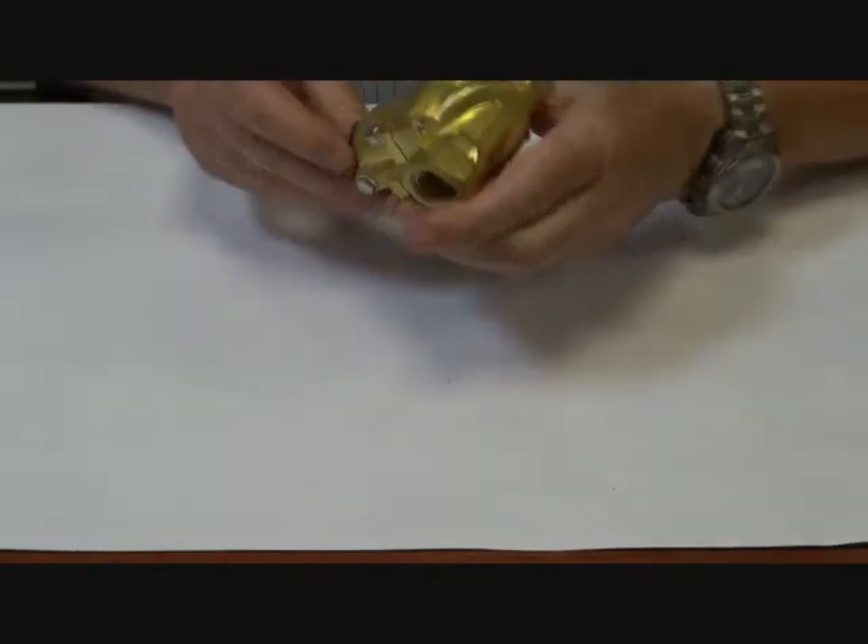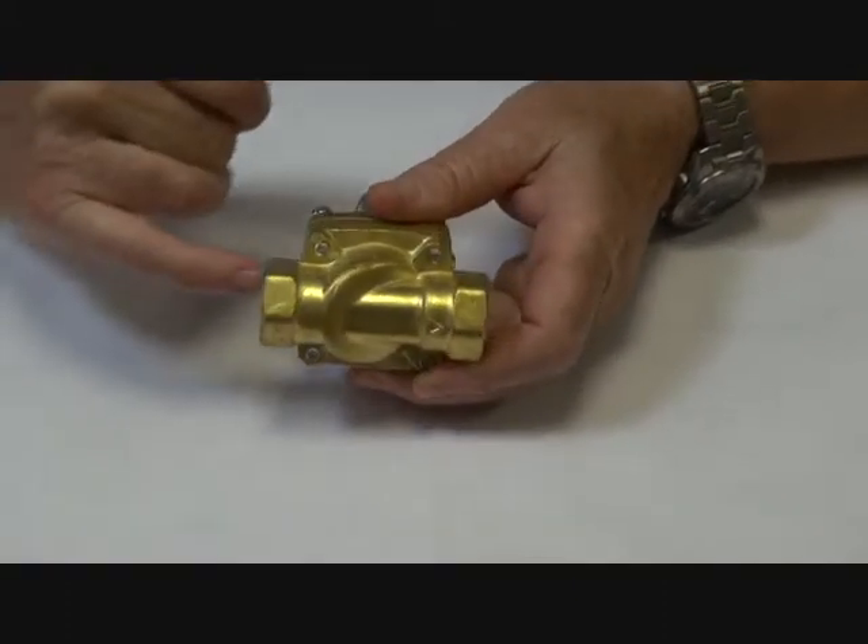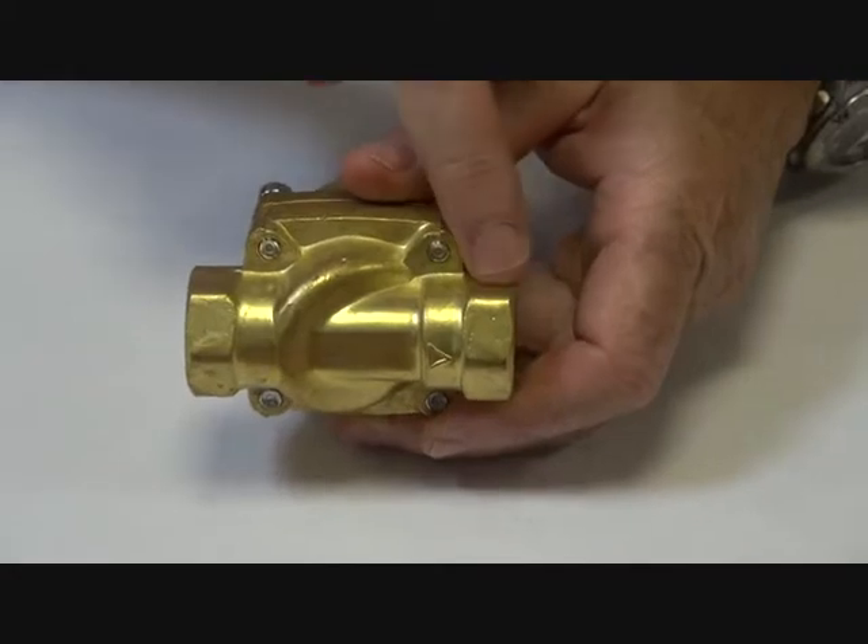The unit has a direction of flow on the base — a little arrow indicating direction of flow — so the inlet port is on this side and the outlet is there.